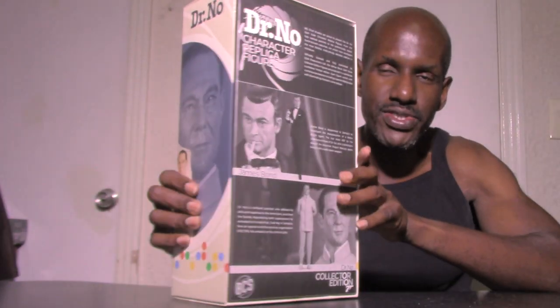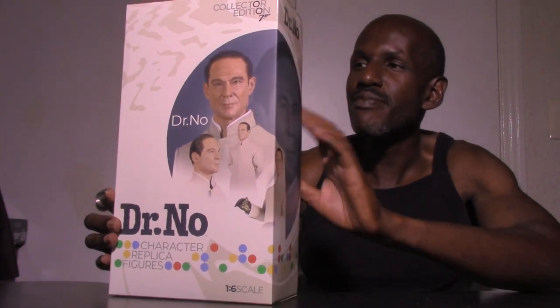On the back it shows images of the other figures available in the Dr. No line. Big Chief Studios also did figures based on Goldfinger, which I missed out on — they had Goldfinger himself, Oddjob, and James Bond. I'd still like to get those if they ever re-release them. I did get to see Dr. No in the theaters a while back when they were showing it, and I went to see it.